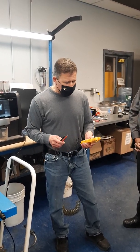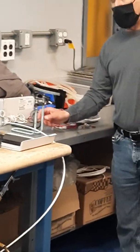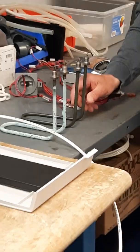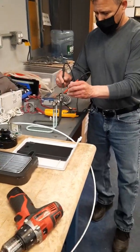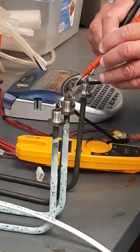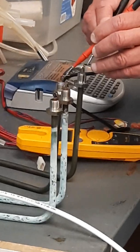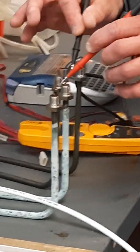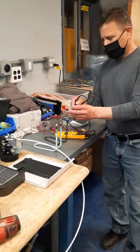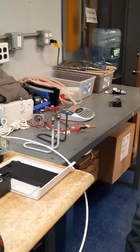I have two heating elements here. This one is bad — not because it's dirty, but because it's bad resistance-wise. This one is brand new and good. A good heating element reads continuity at approximately 10 to 15 ohms. This heater here is reading 12 ohms — it's a good heater. This other heater has no continuity; it's bad. Electricity cannot flow through it to generate heat. You hear the beep on the good one.